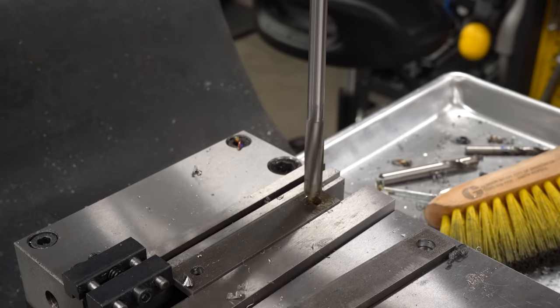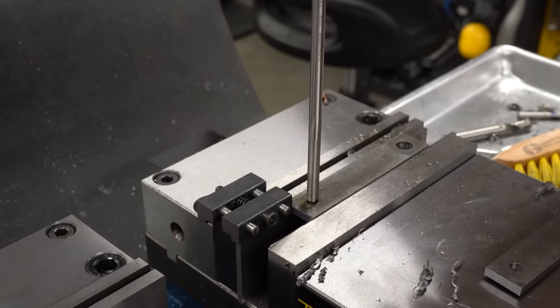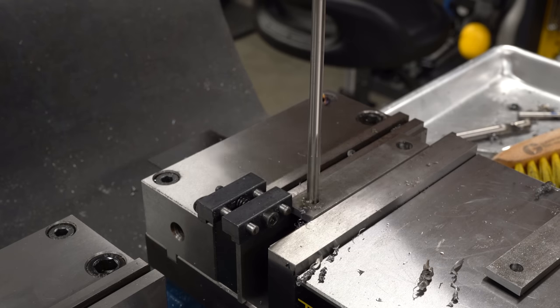These holes are drilled slightly undersized and I'll bring them out to the proper size with a reamer. I've got a motley collection - this one is a spiral flute reamer and the quarter inch reamer I have is straight flute, but they do the same job and get the same results in this situation.